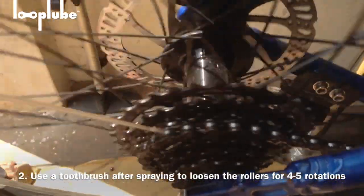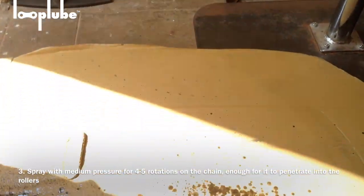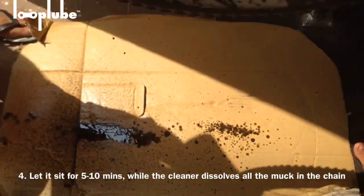Use a toothbrush to loosen the rollers. After that, spray a second time under medium pressure so it will take Loop Wipe into the parts of the chain that are inaccessible. Use the brush again and let it sit for about five to ten minutes.